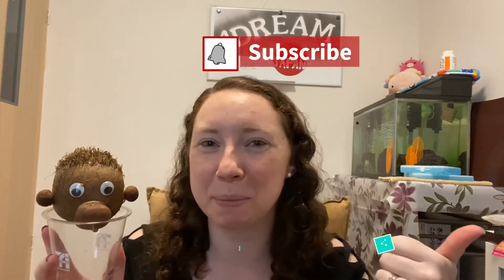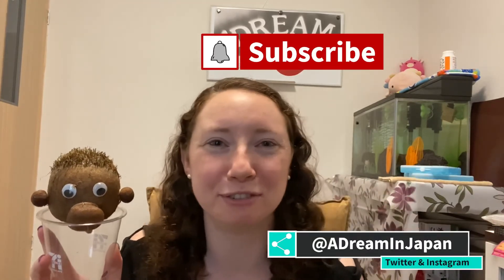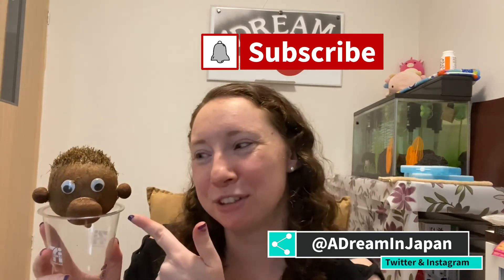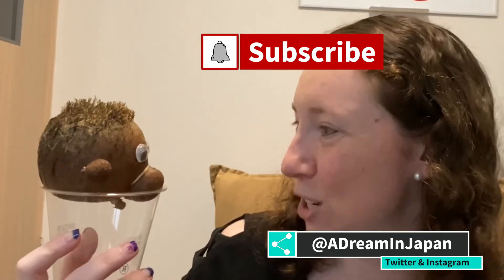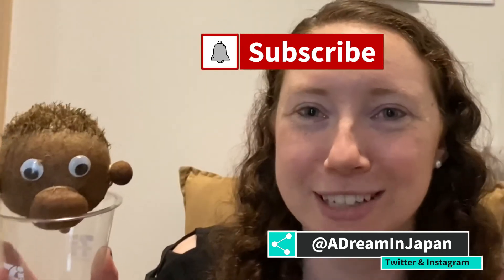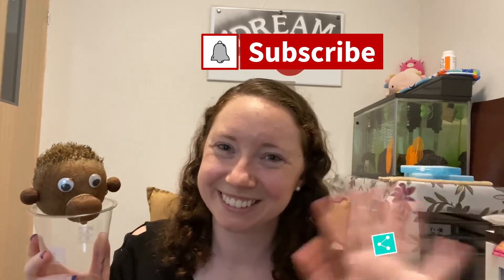I know this was a short video this week, dreamers, but thank you for watching and don't forget to hit the like and subscribe buttons. If you click on the little bell, you'll get a notification when I post a new video every Friday. Don't forget to leave a comment, especially for this little guy — tell him good luck and hopefully he can grow his hair back. You going to try to grow your hair back? He agreed. So see you next week. Keep dreaming, dreamers. Bye bye.